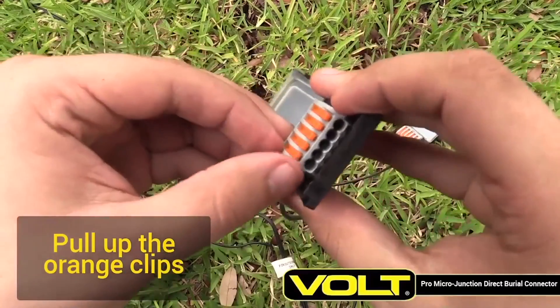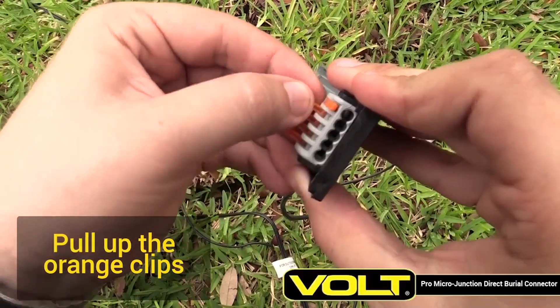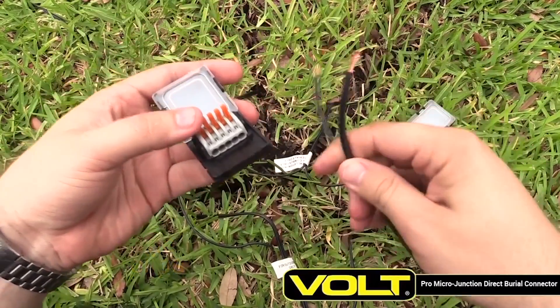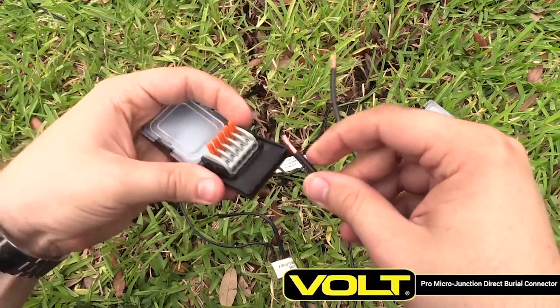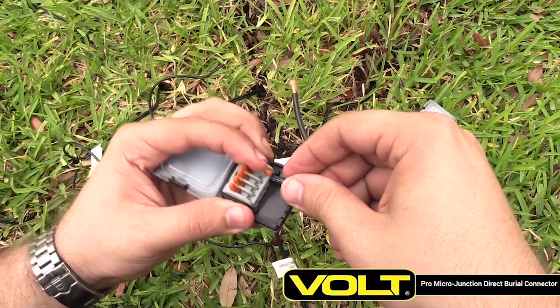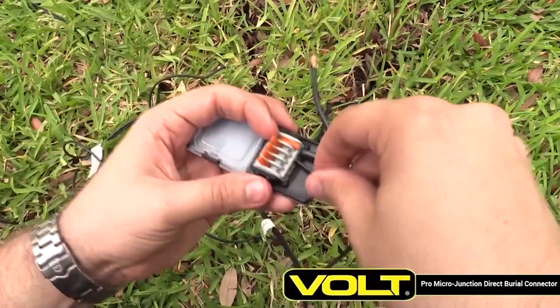Prepare the Pro Micro Junction by pulling up the orange clips. Each cable has a pair of two cable leads. Insert one lead from each pair into the first connector. Check that each wire end is twisted and that all strands are together. Insert the wire fully into the connector, then close the orange clamp. Tug on the wire to ensure the connection is good. Continue this process until all cable pairs are connected.